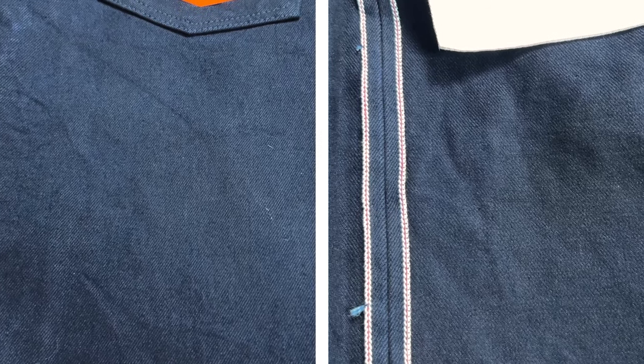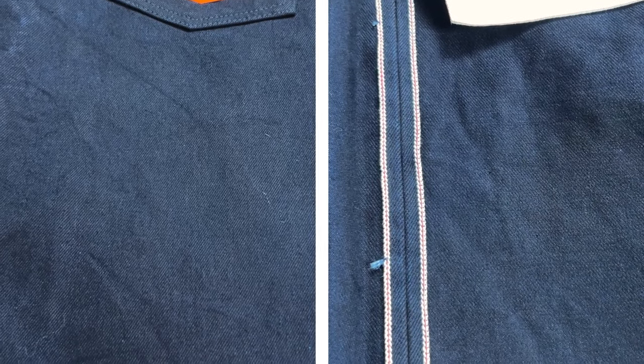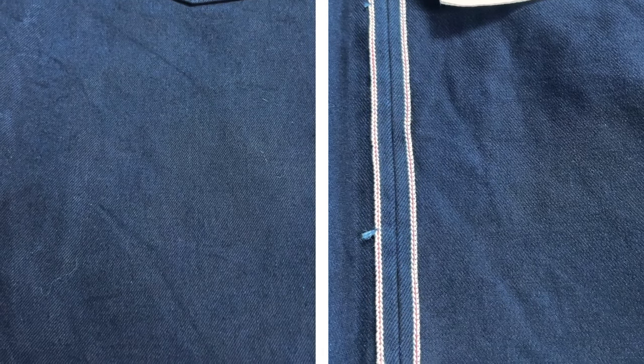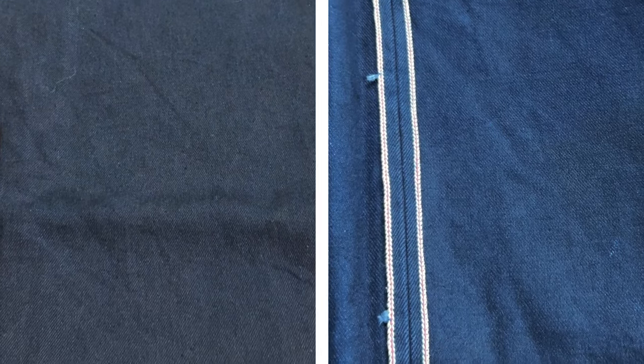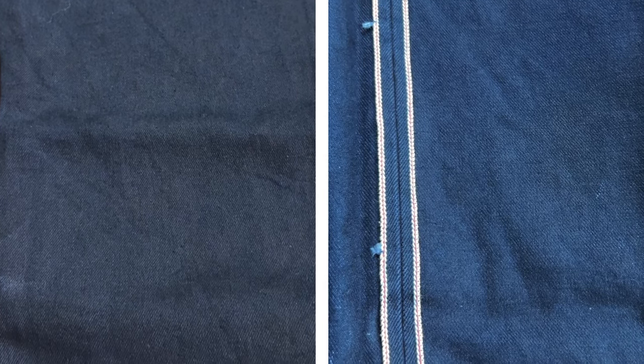The weft of these jeans is a double-twisted yarn — they took two thinner pieces of yarn and twisted them together, giving it the same strength as a larger piece of weft yarn but making it much softer and more comfortable on the inside. Both the warp and weft are rope-dyed, meaning the strands are twisted into rope and quickly and consistently dipped into indigo dye. This allows the indigo to penetrate much deeper into the fabric, giving it a deeper, darker indigo look that will lead to phenomenal high-contrast fades.